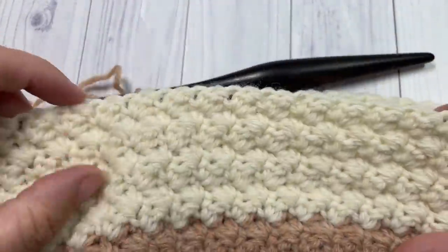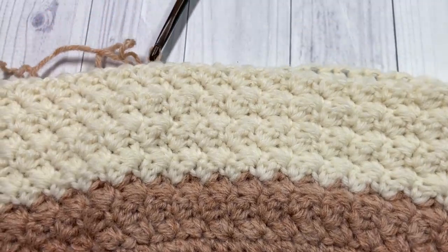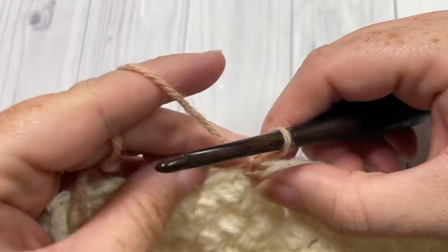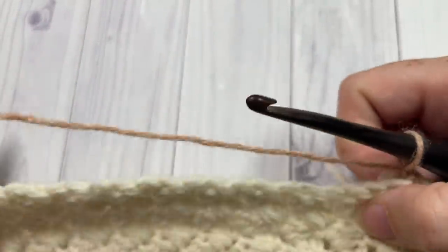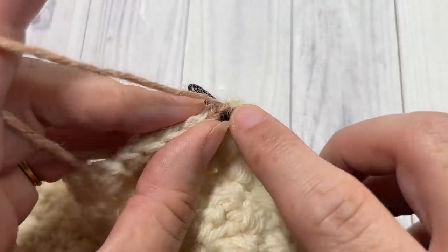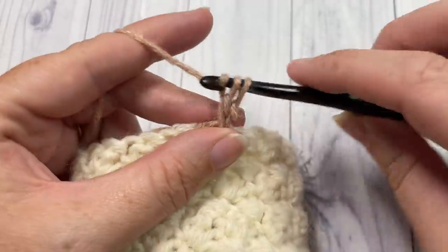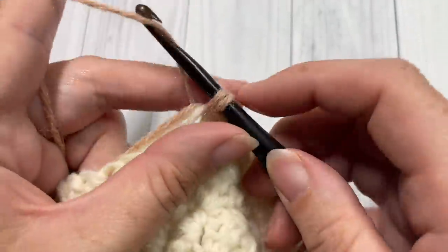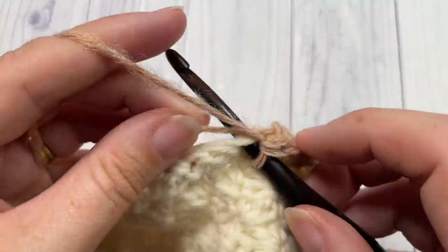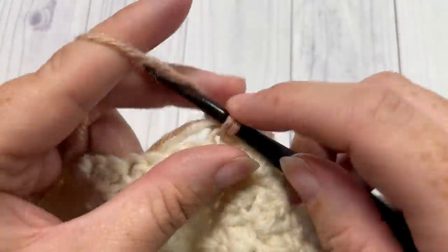Once you come to the end of round 11, you will have worked seven rounds in color B of the Suzette stitch. At the end of round 11, join back to color A, chain one, and turn your work. For rounds 12 through 14 — three more rounds — repeat round 3 using color A: single crochet followed by double crochet, skip the next double crochet, into the next single crochet work a single crochet and double crochet, all the way around.